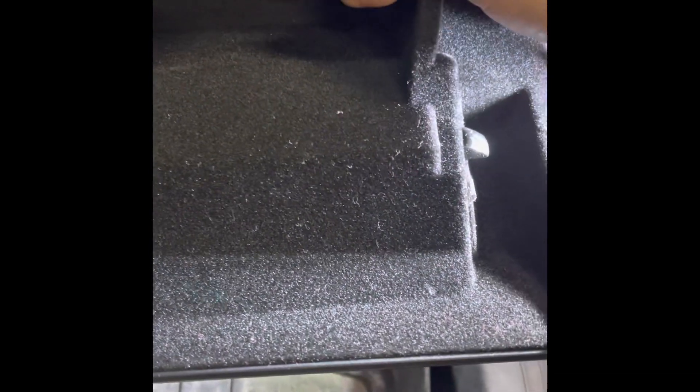First, pull out and clean anything that was in the glove box. Then you got to remove this pin right here — press here and pull this out. Then this tab right here, I'm going to show you, will prevent you from coming out.